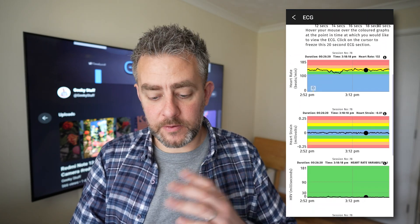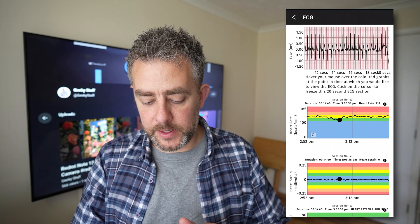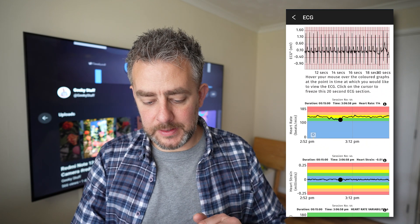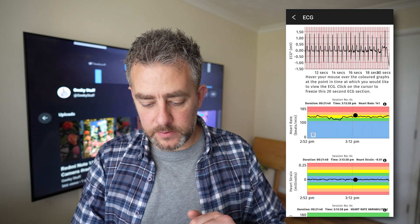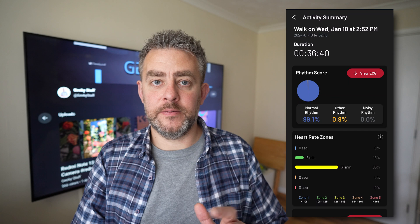This is more squashed because it's a longer workout, but you can still click on these lines and it'll change the ECG display at the top accordingly. I do prefer looking on the PC on a big screen — you can see a lot more.